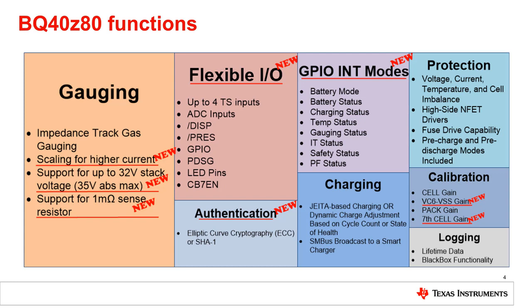The BQ40Z80 has several multifunction pins that can be configured based on the specific application needs. Most unused pins can be configured as GPIOs with the capability of generating interrupts on pins through a flag mapping function. The flags may be OR'd or AND'd together to trigger an interrupt on a particular GPIO pin, with up to eight different flags OR'd onto a single pin. Other multifunction pin functions include additional ADC inputs to monitor voltage or temperatures, a dedicated display pin to turn on the LEDs, and a presence pin for removable battery applications to assist in battery detection and entering and exiting lower power states.